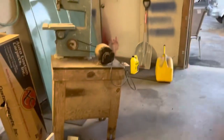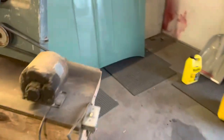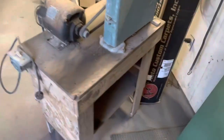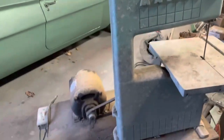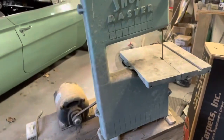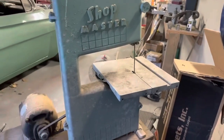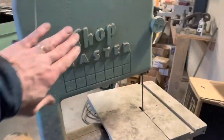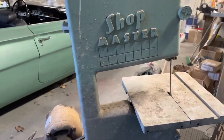I thought I'd take a minute and show you my marketplace score for 20 bucks. This is from like a farm they were cleaning out. Shop Master — pretty cool little bandsaw. The guy said it used to run; the motor turns. I figured just this part was worth 20 bucks. The homemade table was a bonus. I'm going to try to get this thing going, get a metal blade for it so I can make little metal parts. Probably 1950s, maybe '60s? Never heard of it, but it's cool looking. We'll do a video on reviving this thing.